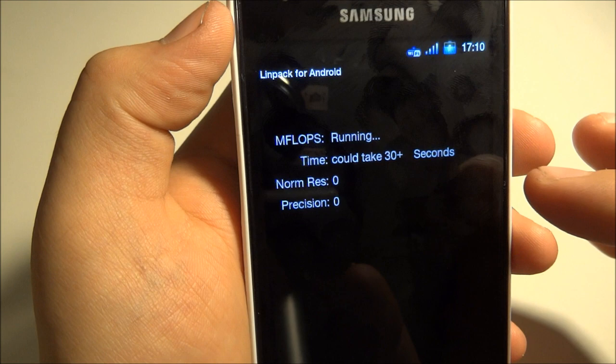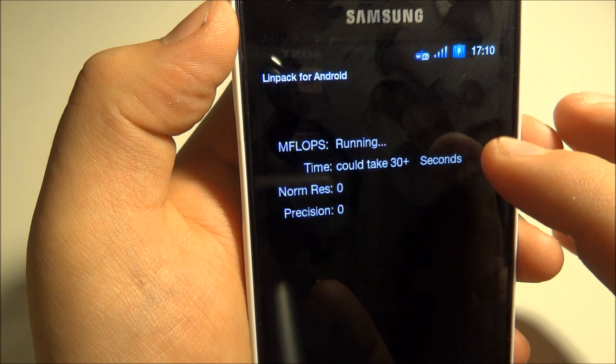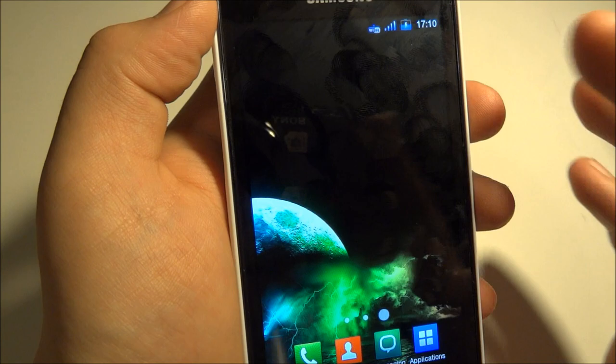Let's take a look at the LINPACK. Run multi-thread. Running — 1, 102, 99, 118. So it's about 110 overall.